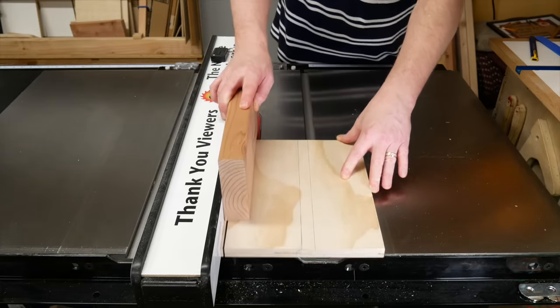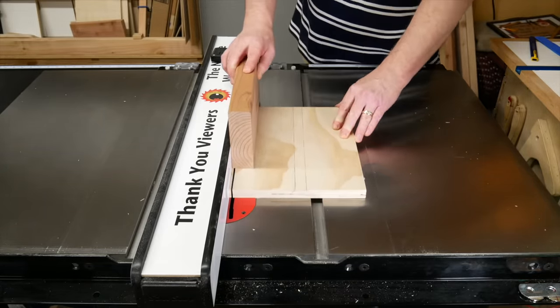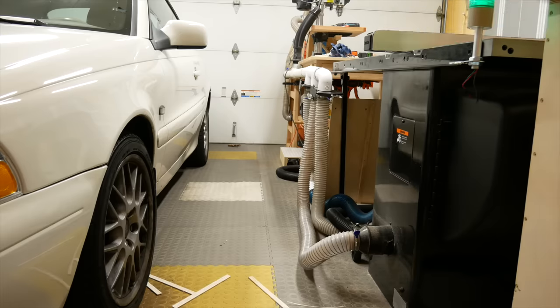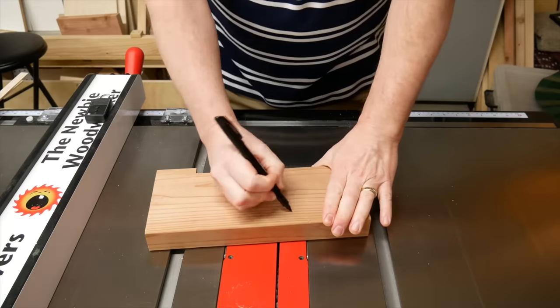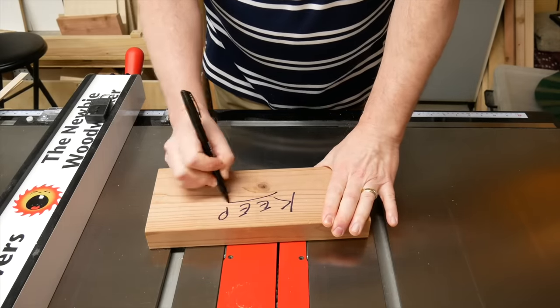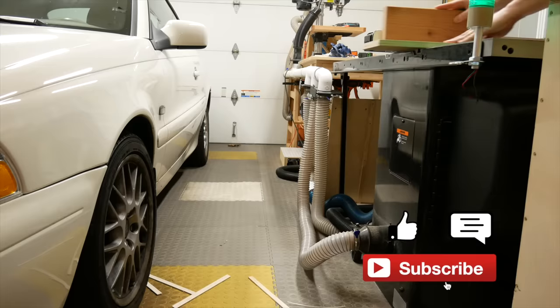You might also get inconsistent results if your fence and blade aren't properly aligned. This solution may not work in all situations, but since it's so quick and easy, you might as well give it a shot. If you want to keep the push block around, I recommend marking it somehow or you'll just throw it away. Don't forget the thumbs up, leave a comment, and subscribe if you haven't already.